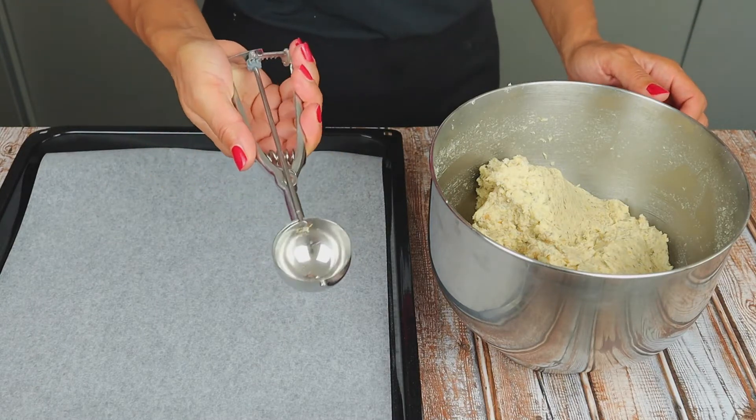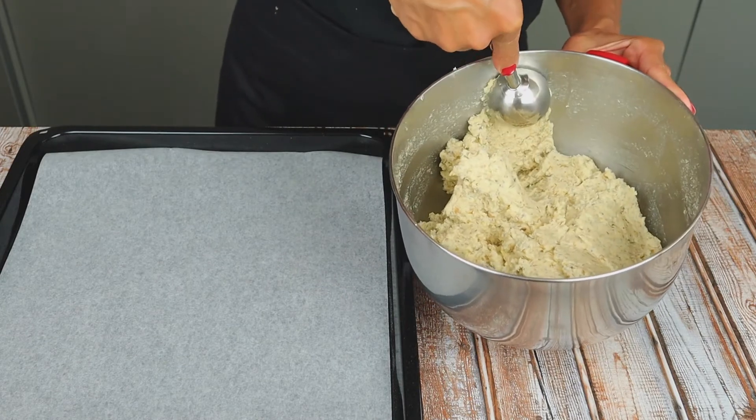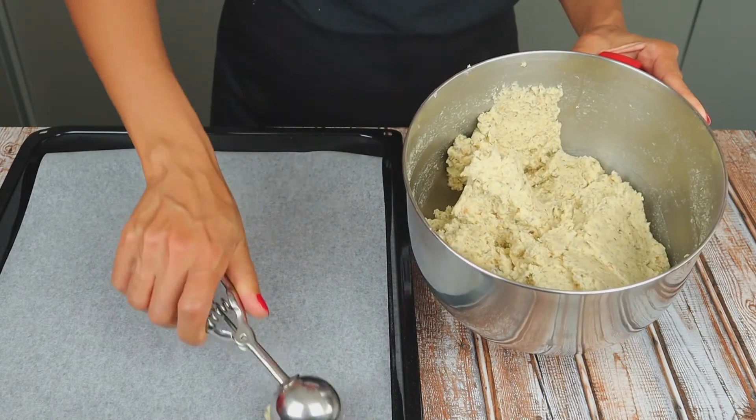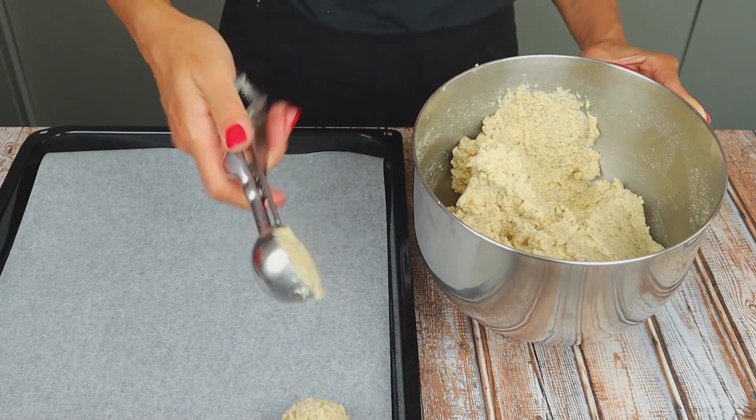To be precise, I am using an ice cream scooper. For each bread, I will use 2 scoops. This recipe makes 18 breads.